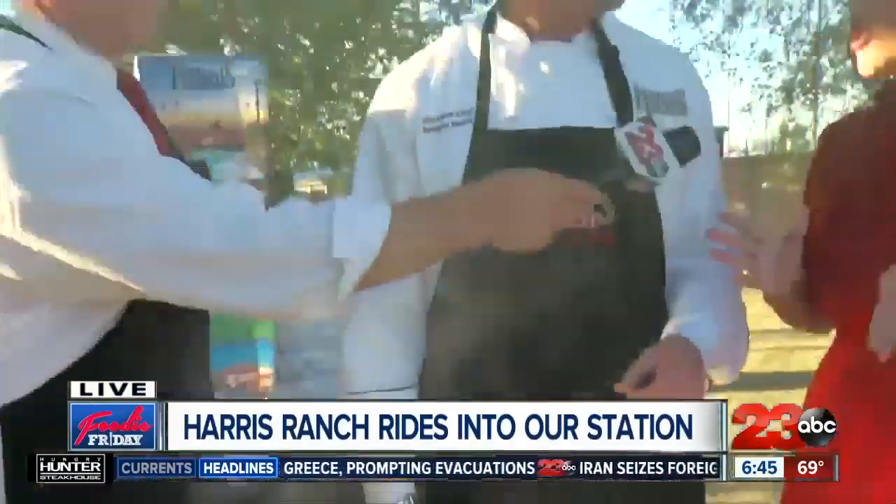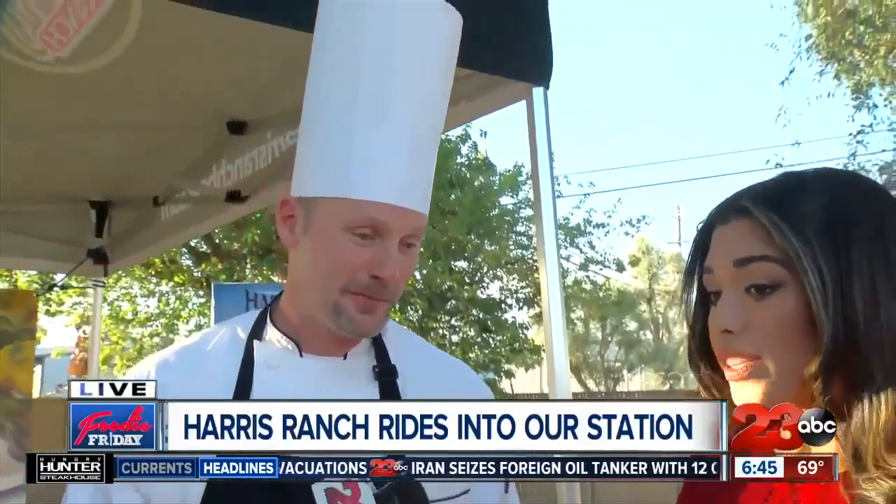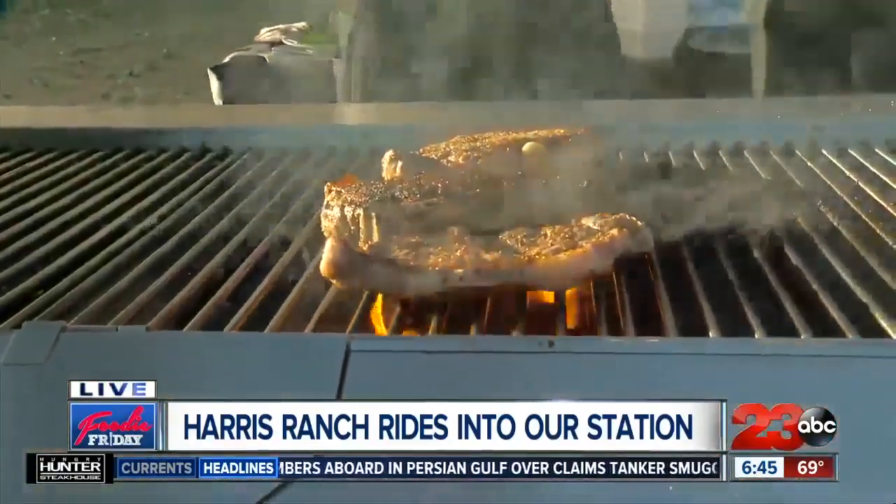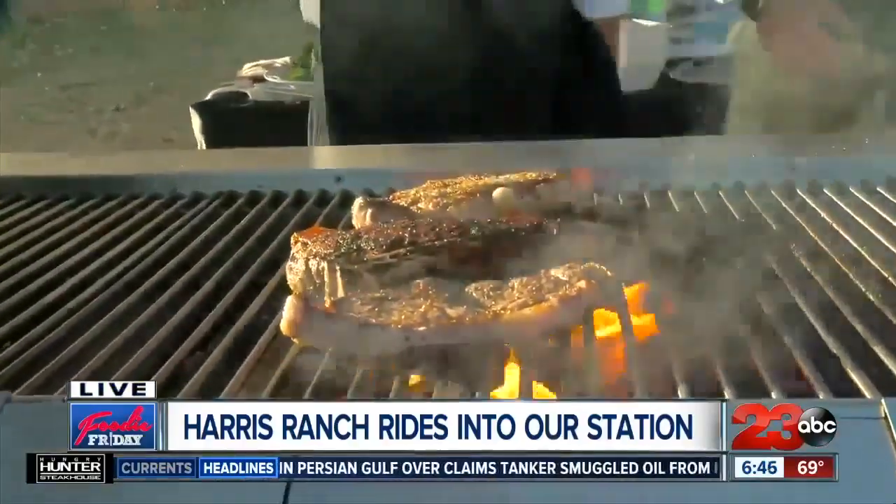For someone who's maybe a beginner at grilling, is New York steak a good place to start? New York is a great place to start because it's a very forgiving steak. It's got enough fat in it to give you some of that rendering flavor. It gives you a little room to mess up. That's right — if you overcook it, it's still going to be great.